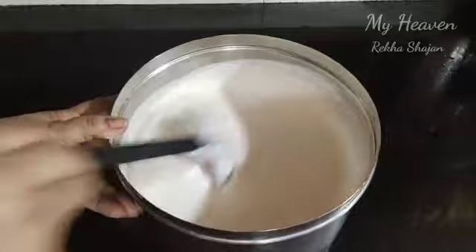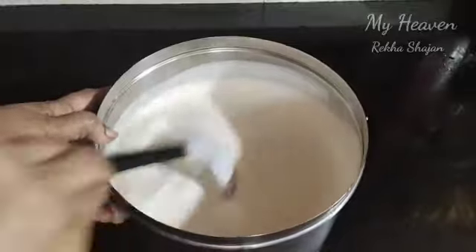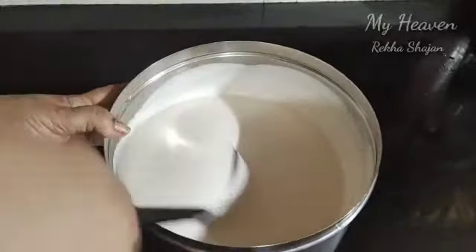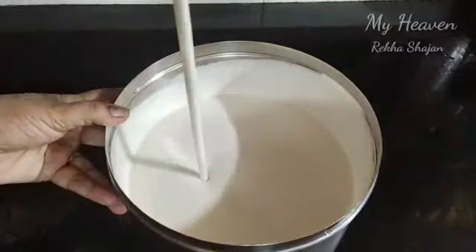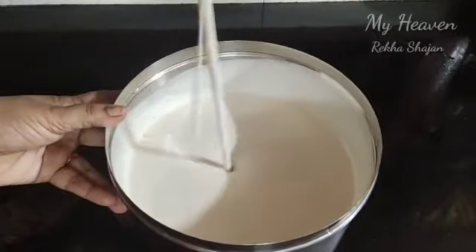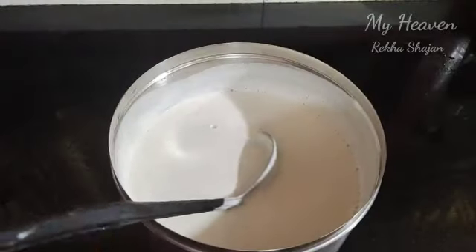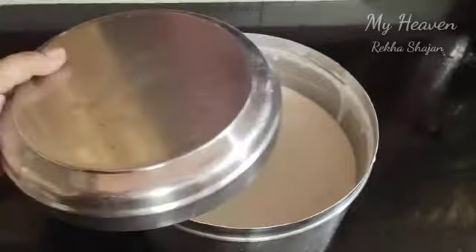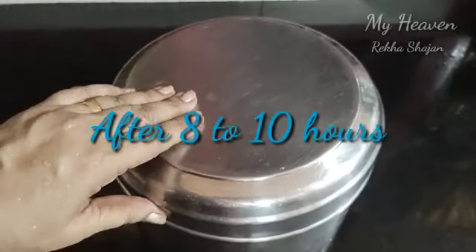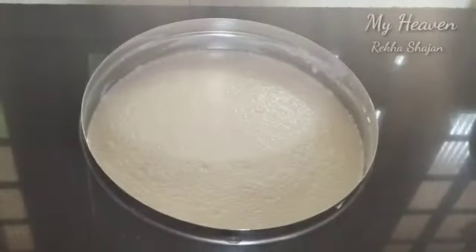Then we will mix for 2-3 minutes. We will mix it in the middle. I am going to make this 3 tablespoons. We have to put 3 batters in with the radiator. We use the first cycle to keep the heat, then we put the heat in the morning.